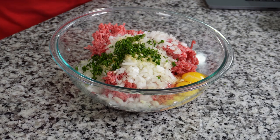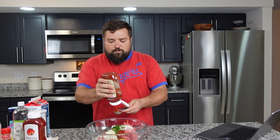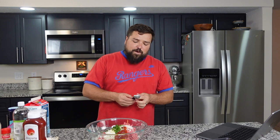We've got our parsley in there, garlic, onions, eggs. Up next we're going to add three tablespoons of ketchup. I'm not convinced I've ever made a full meatloaf before — maybe with those meal kits like HelloFresh, Every Plate, Green Chef. They've probably sent me a meatloaf recipe at some point.